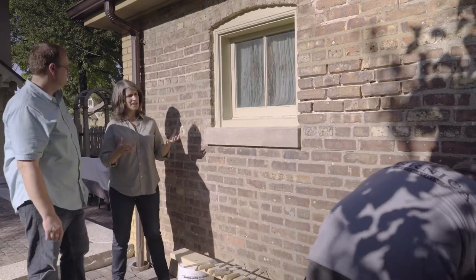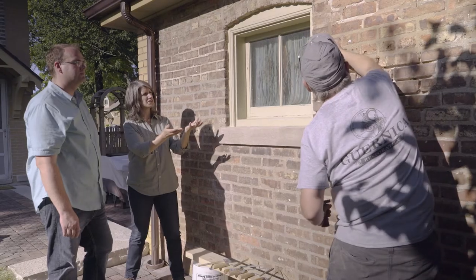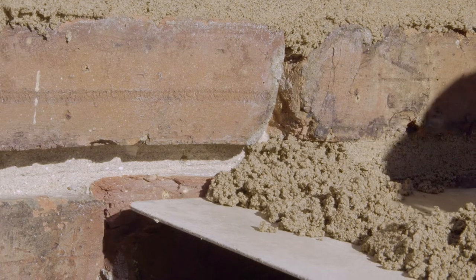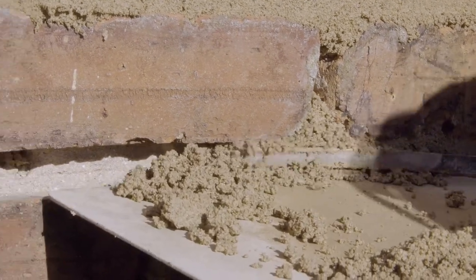We are back at the wall that we ground out in the last episode. It looks like Matt has already gotten started here. You can see in his left hand he's got what they call a hawk, which is holding the mortar, and in his right hand is the back filler.